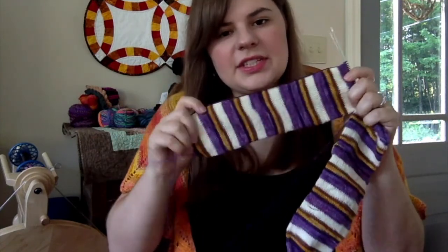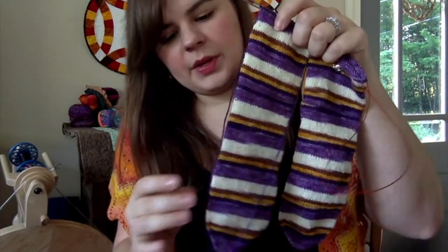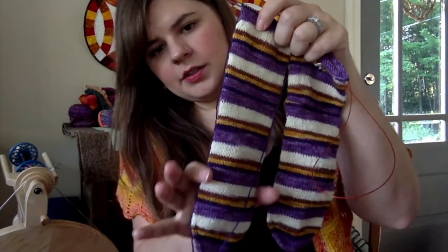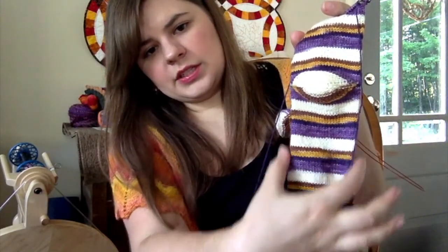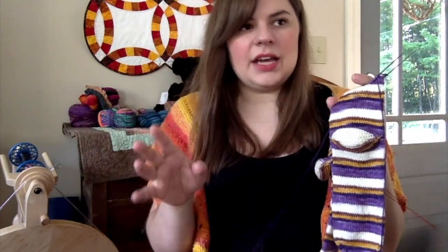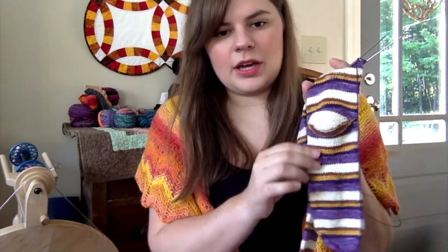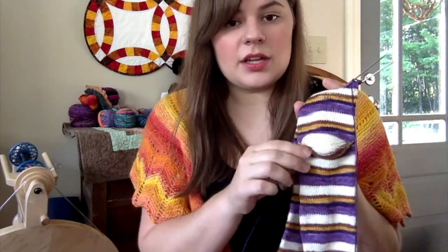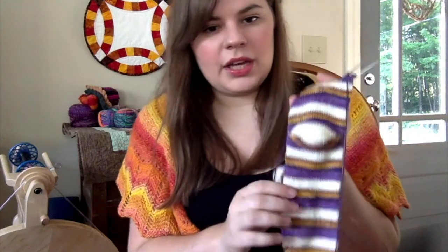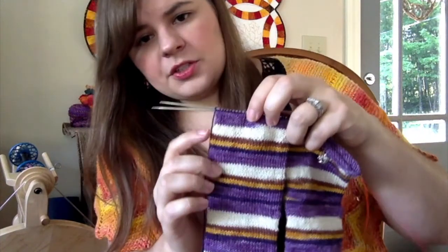I did decrease right in here in the foot — maybe a couple of inches in this section — two decreases on each side, so four total. That makes it hug your foot a little more, the way commercial socks do it. I'm thinking that might help keep the socks from falling down and help them stay on my feet.